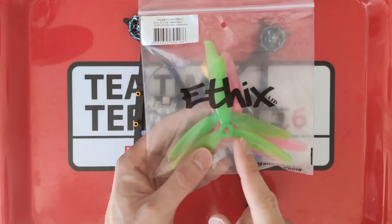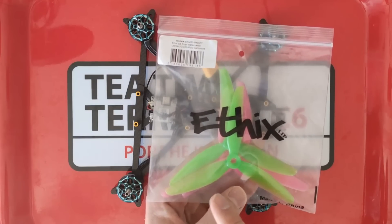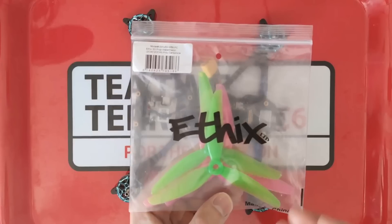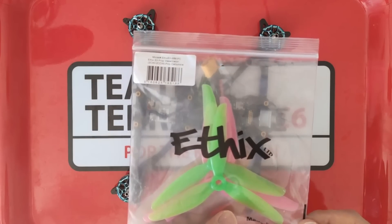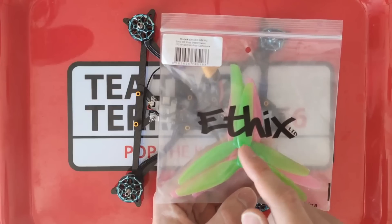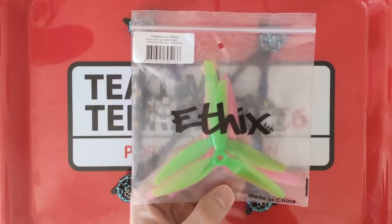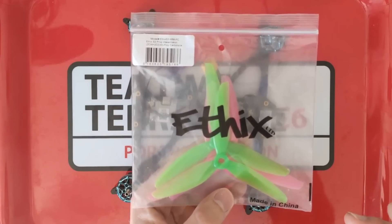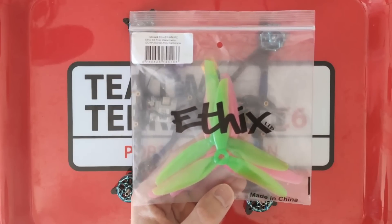For props we're going to be using the Ethics S3 Watermelon props. For aggressive freestyle where you're going to have lots of adverse inlet conditions, you want a really light pitch prop that you spin nice and fast. That's why I've gone with these S3 props — they're very light pitch props — and I've gone with a higher KV motor at 1855KV on 6S. Taking these light pitch props and spinning them fast minimizes the risk of blade stall even in really aggressive moves, which lets me avoid aerodynamic buffeting effects and minimize prop wash oscillation.